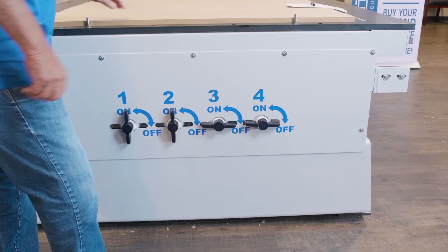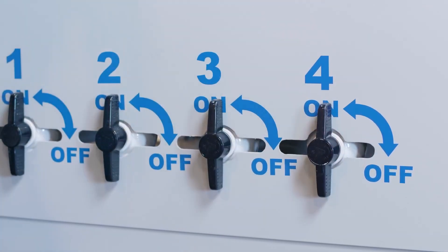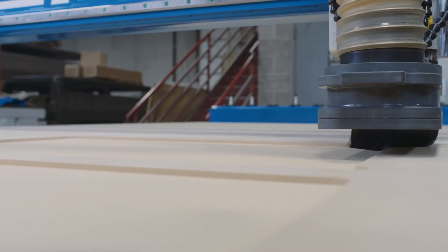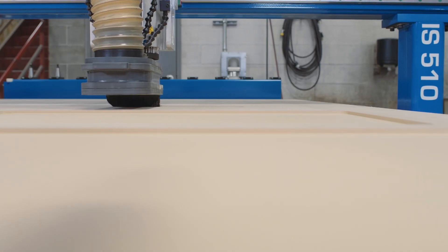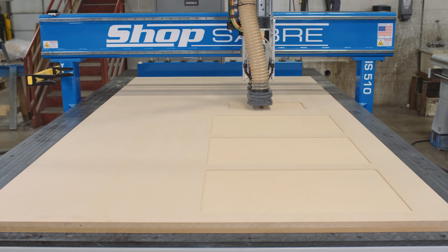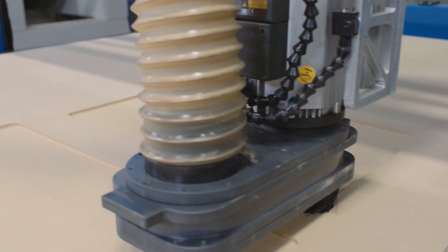The ShopSaber exclusive high flow vacuum technology increases your flow to your parts while reducing your vacuum pump sizing demands. These vacuum options are available in single or three-phase and provide you with maximum hold down power while minimizing your expenses and operational costs. The ShopSaber high flow vacuum technology will be sure to give you an advantage over your competition.